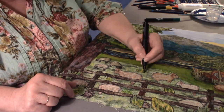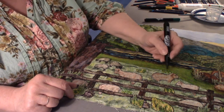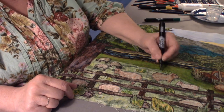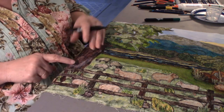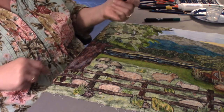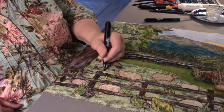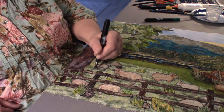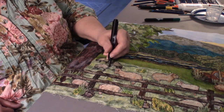I can always come and put a very tiny little line to ground some of these clumps so they're not floating. When you outline you help prevent things from floating. I might come and put a little shadow under some of the feet — just to make sure they don't appear to be floating.